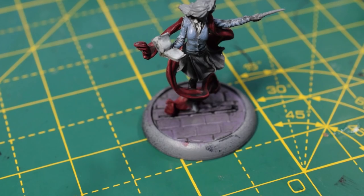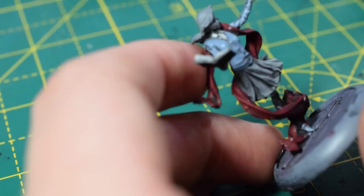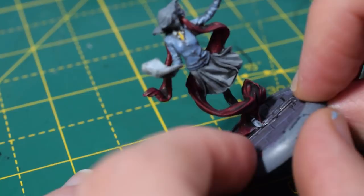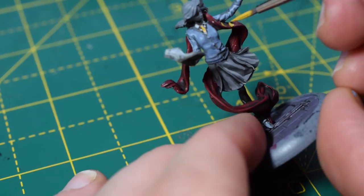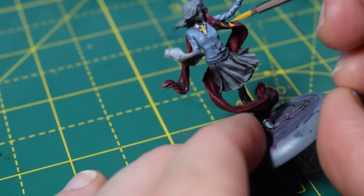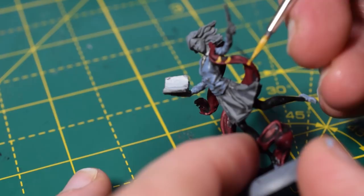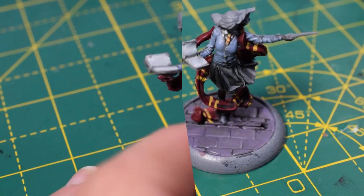Next, I'll take Averland Sunset. The miniature reference I'm working from shows a lot of stripes on her scarf, and I'm also going to paint her tie with this. When doing the stripes, have as steady a hand as possible. I had a little too much paint on the brush — the first few stripes don't come out as nicely as I'd like, but you can go back in with Corn Red to correct mistakes. There are a lot of stripes to do so this step takes a little time, but the end result is quite nice. I also used some Corn Red for a few dots on her tie.